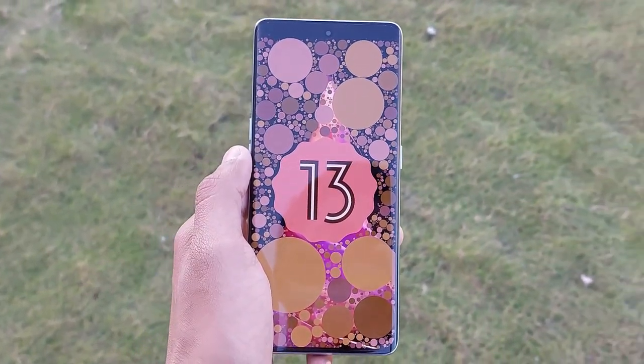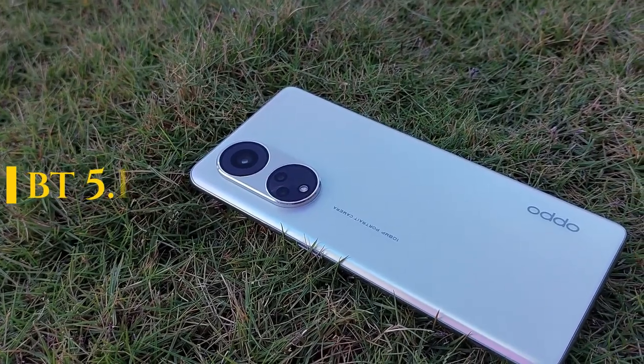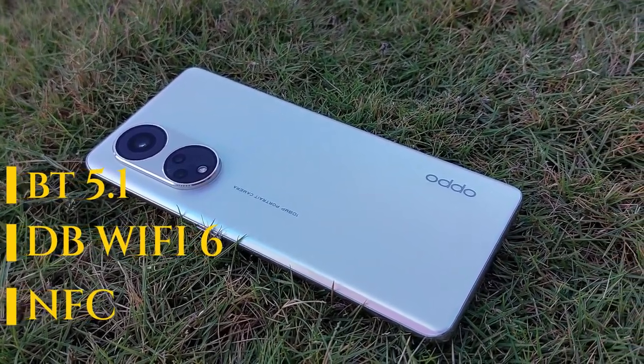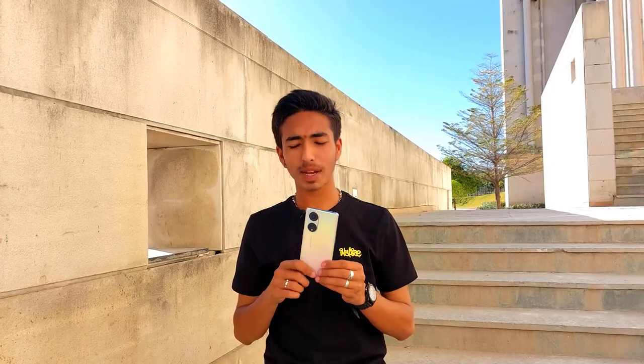The Oppo Reno 8 ships with Android 13 out of the box. For connectivity, you get Bluetooth 5.1, dual-band Wi-Fi 6, and NFC. For storage, there is an 8GB RAM and 128GB variant with UFS 2.2 storage. The latest standard is UFS 3.2 or 3.3, so this is behind. The 5G connectivity is present, which is acceptable.